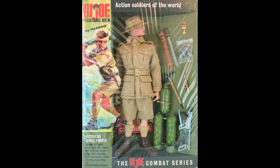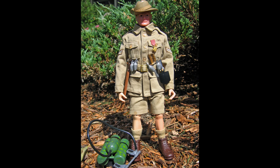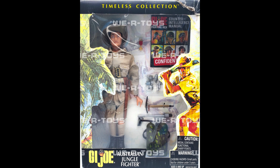As part of the 1966 Action Soldiers of the World Series, the Australian Jungle Fighter was well fitted for combat. This figure came with six grenades, knuckle knife, machete, two-piece e-tool, and a flamethrower — plus it was the first figure released wearing shorts. In 2001, Hasbro re-released this set as originally intended, and it was the only Timeless Collection soldier reproduced from the original six.